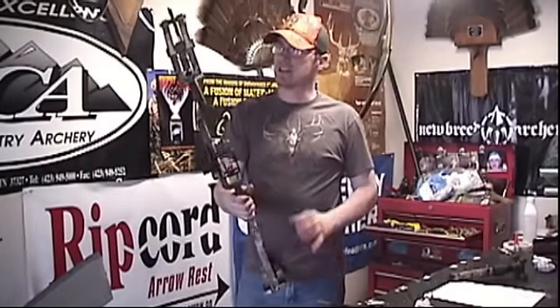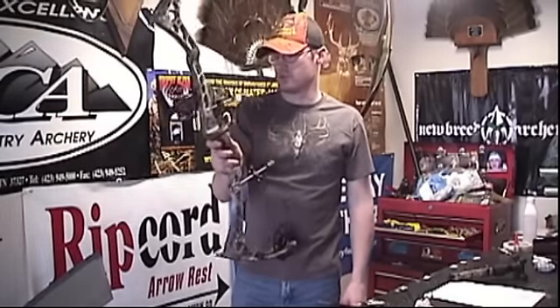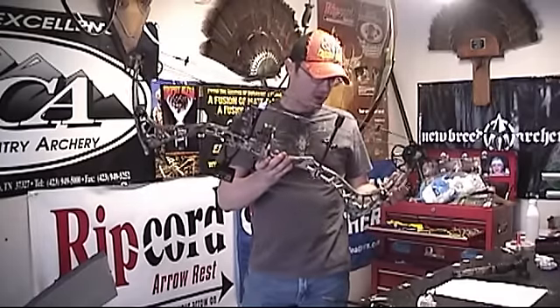I'm shooting an Octane stabilizer on there. This bow is pretty quiet set up just like this — it's got just a little bit of noise to it, not too bad, not something you couldn't handle. Put a set of limb jacks on there or some dampening material and you'd take that noise right out. Really smooth bow, really accurate bow, and just a really good shooter.